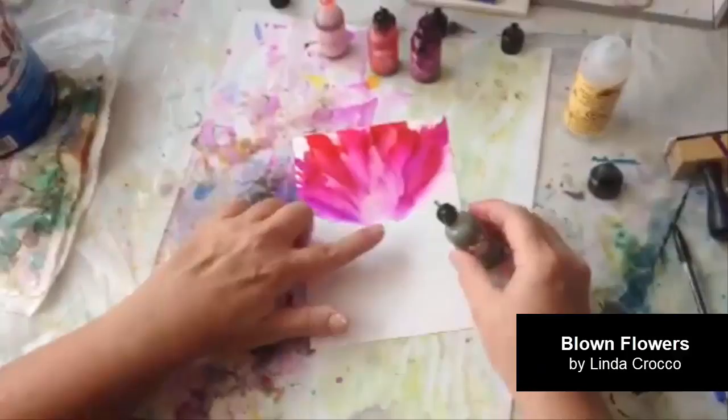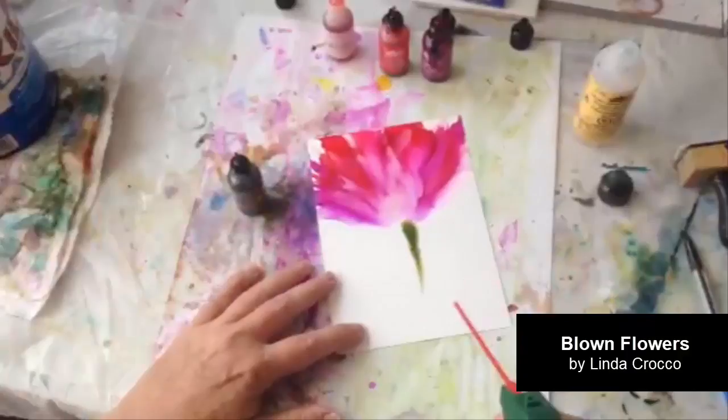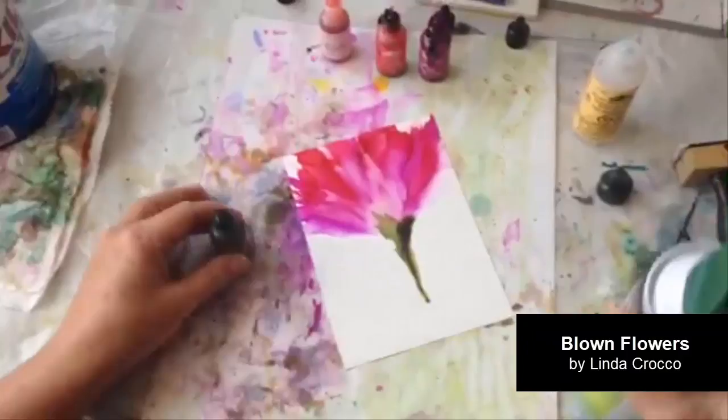Now as I do the stem, I usually start by putting the stem a little bit below the flower and I pour it in the direction that I want the stem to go. The reason I start a little bit below is I'm again going to use the canned air — pretty gently this time — and the air will push that ink up into the flower.